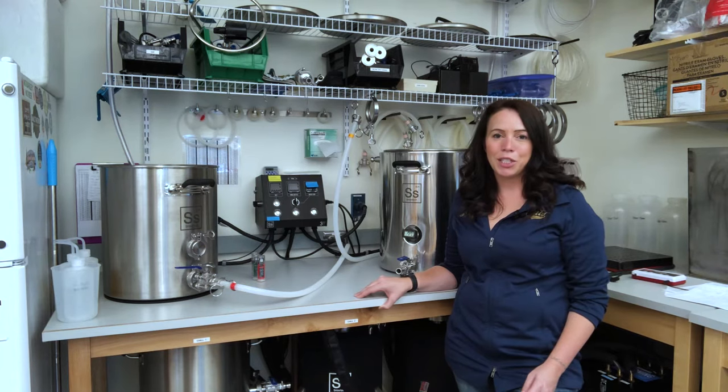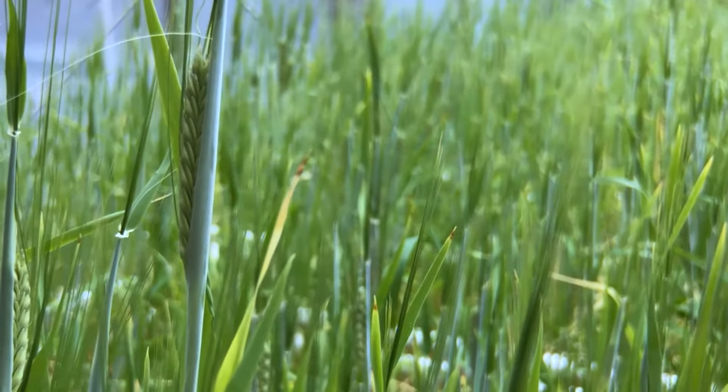First thing, I'll hand you off to Jamie Sherman. She's down in our greenhouse and going to tell you a bit about how the breeding program supports Craft Malt. I'm Jamie Sherman, the Barley Breeder from Montana State University, and I wanted to give you an update about the breeding program in relation to the Craft Malt industry.